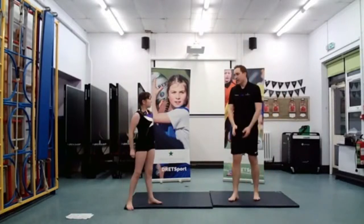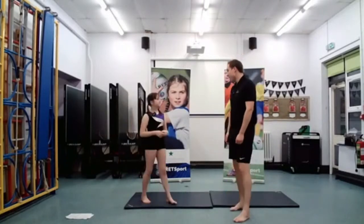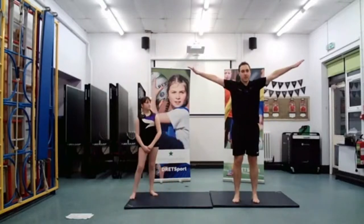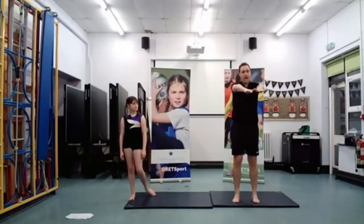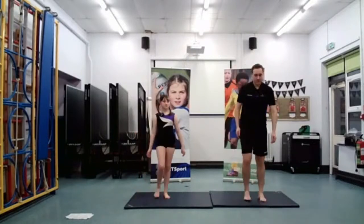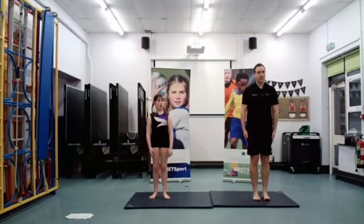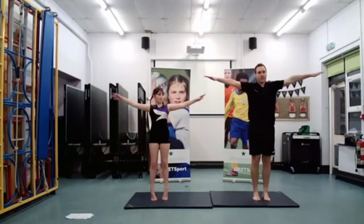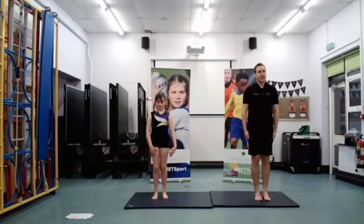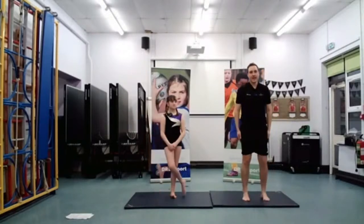The next one we're going to try is our star jump. Once I hit the star position, I'm going to come back and land with my hands in front. Arms start to the side — take off from two feet, hit our star position, and then back into our gymnastics landing. Are we ready guys? Three, and two, and one — into star, into your gymnastics landing. Try and stick those landings.